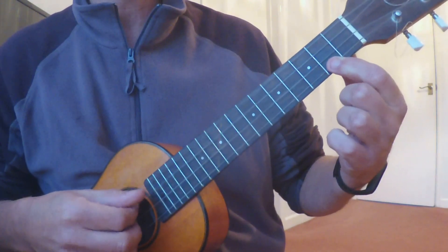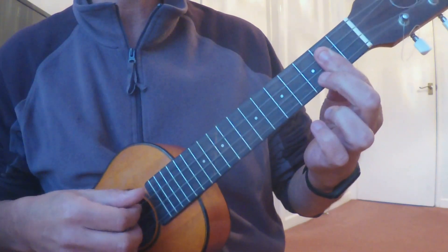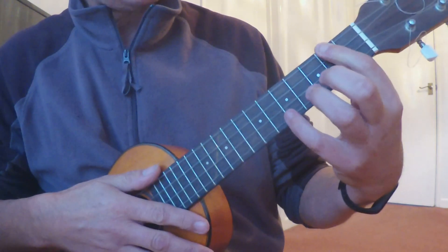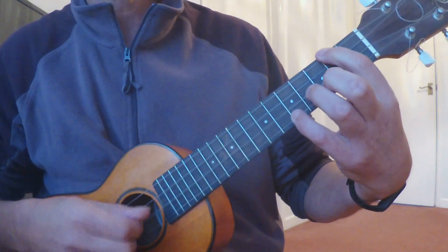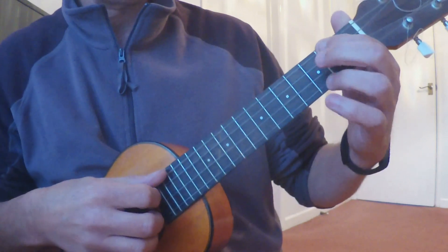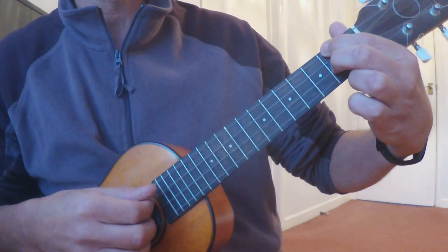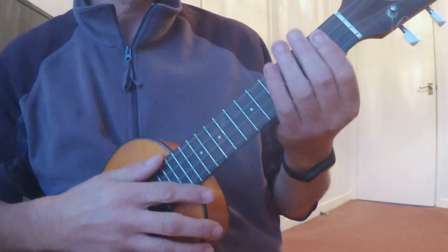Then we go back to a G major 7, back to the C major 7. Then we have an A minor with a D in the treble, back to the G major 7. Then we have an A minor with a C in the treble, and then we play our simple D7.